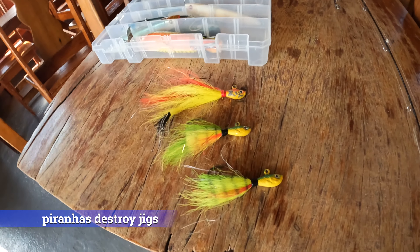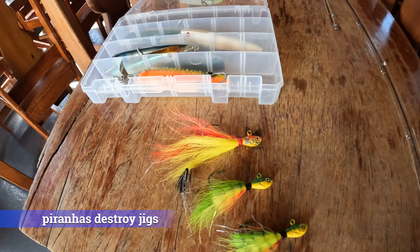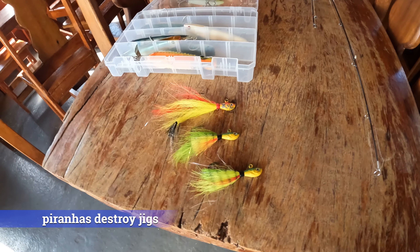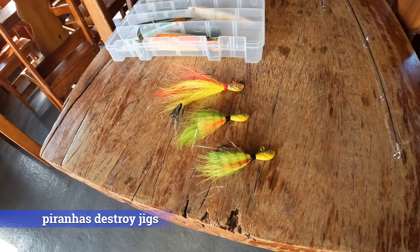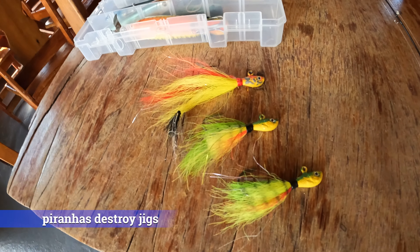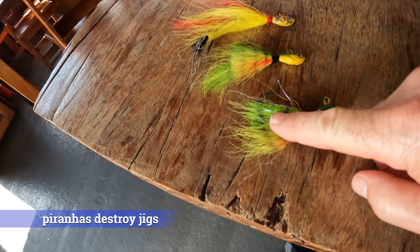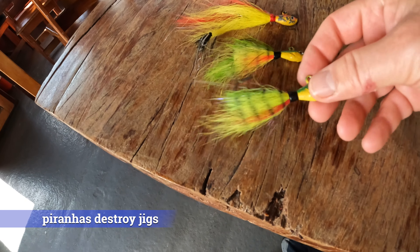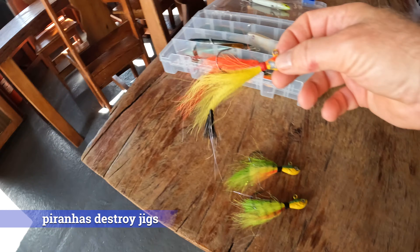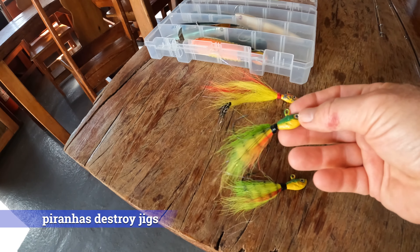These are the Stevie Stinger jigs from Steve Townsend of Amazon Angler. I started this trip with close to 20 jigs. Five days in, I probably have two or three that are unopened and the rest are in various states of use. Some are basically useless for the peacock bass because they really like these long tails — and like I said, these have been eaten by the piranhas.